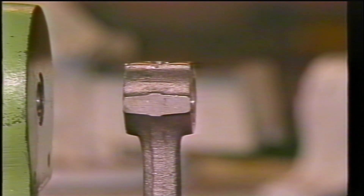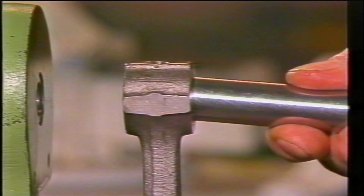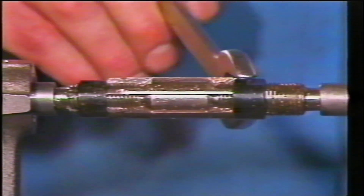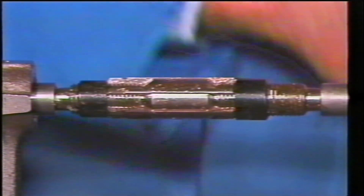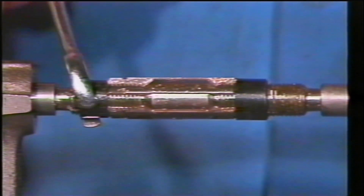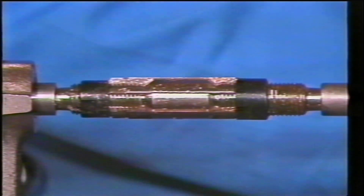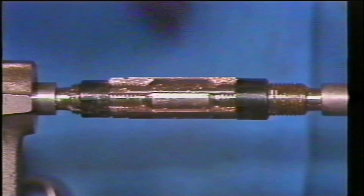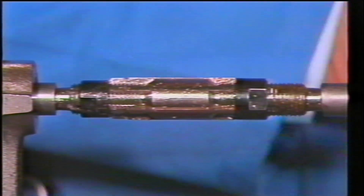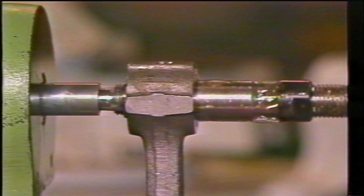Withdraw the reamer and offer up the gudgeon pin to determine if a lot of material needs to be removed. If it does, the reamer should be adjusted a further six hundredths of a millimeter in diameter, which is three lines on the adjusting nut.